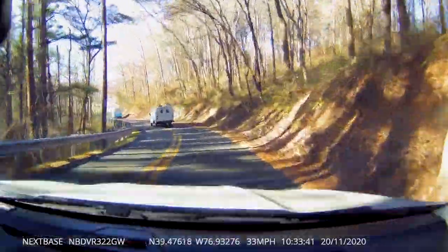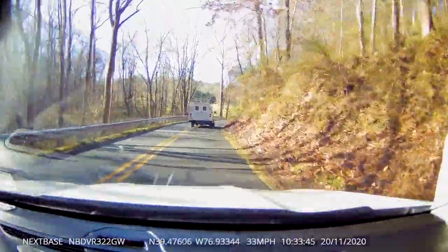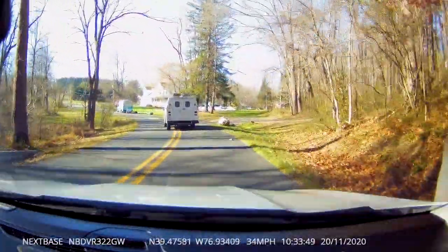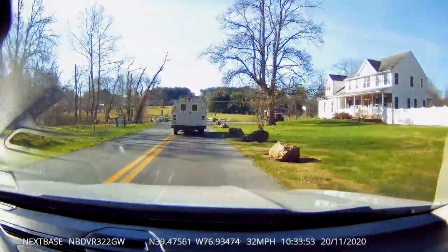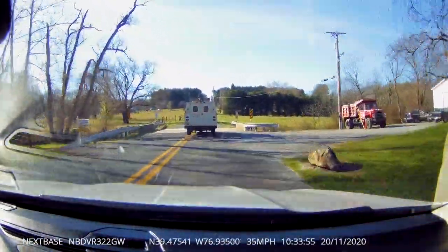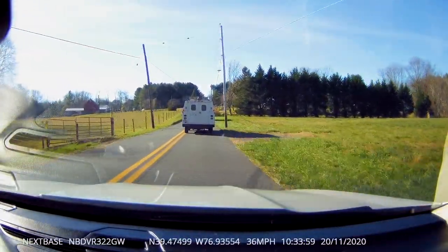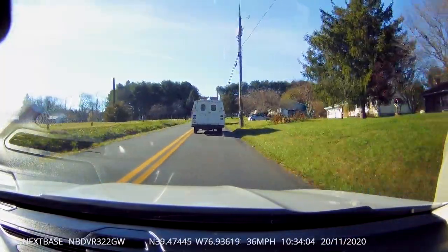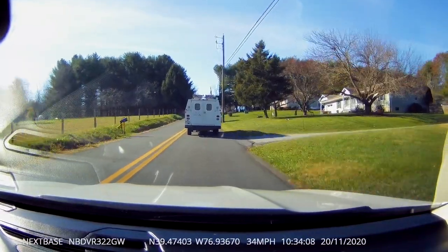Here's a car in front of me — I'm going to get a little closer just so you can see that this camera is clear enough to read the license plate of the vehicle in front of you. That's useful for a hit-and-run, or if you need to capture lettering from a stop sign or other signage.